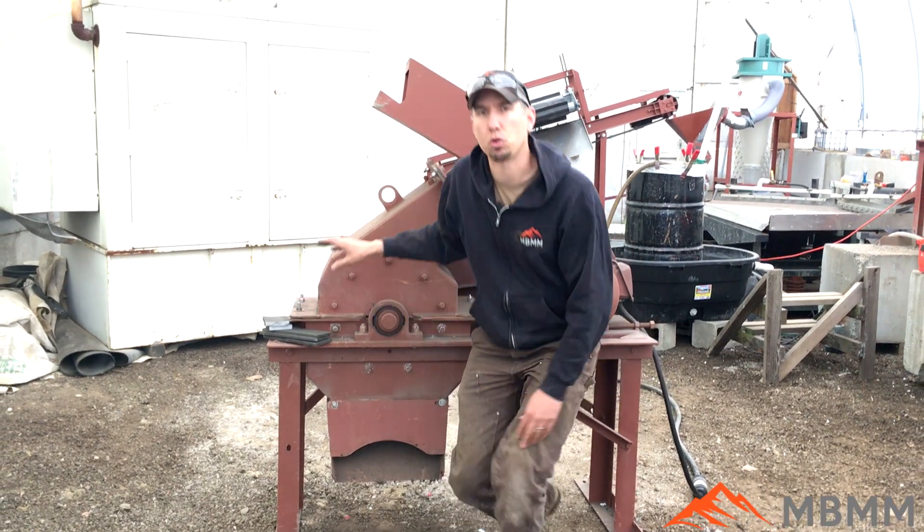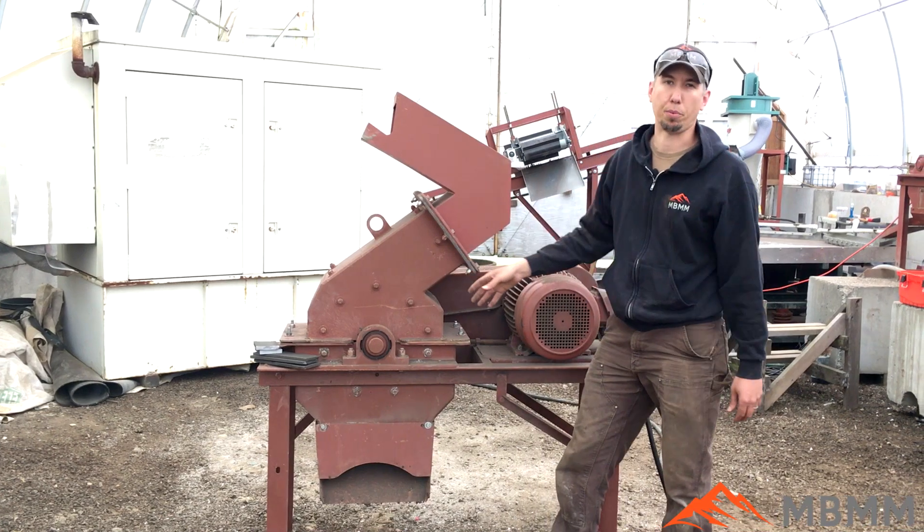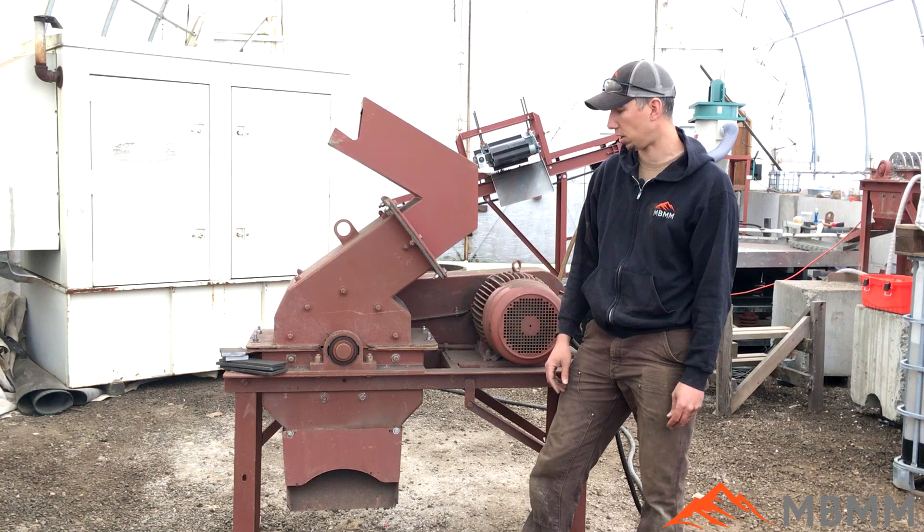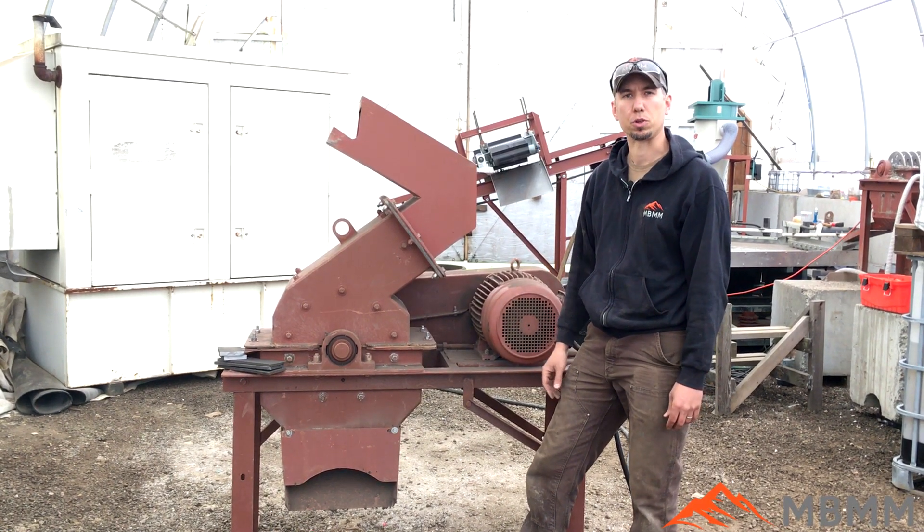This is a 16x12 hammer mill. Inside we have a 0.8mm screen, so we're going to grind it up into powder. We're going to put a tub underneath to catch the discharge. So we'll get this thing fired up and we'll show you how it goes.